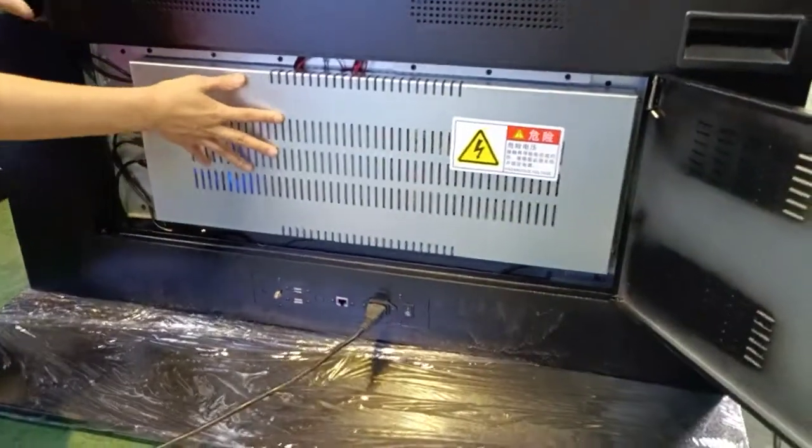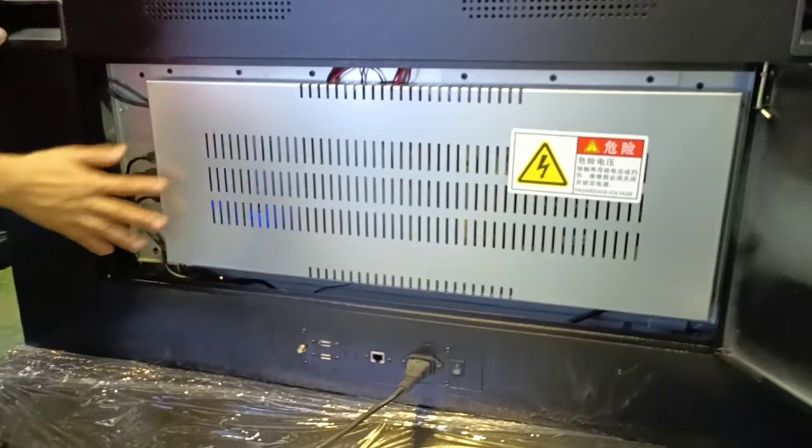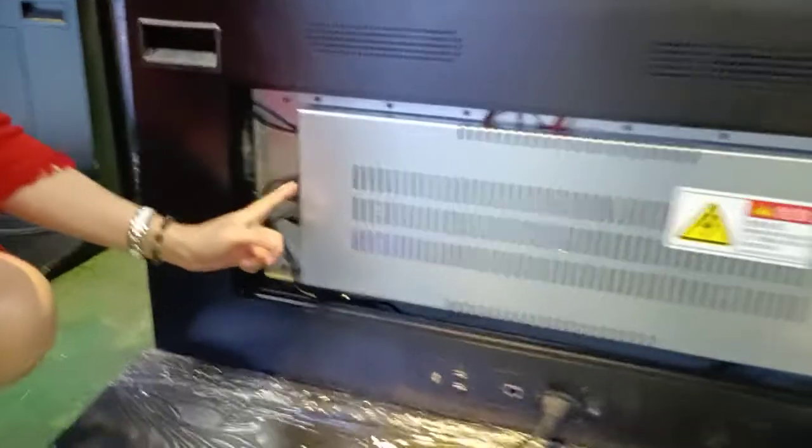This is the safe cover for the motherboard and the power boards inside. Here are the motherboard's interfaces.